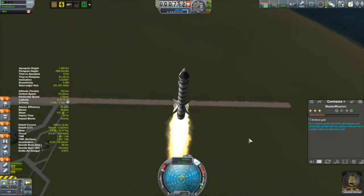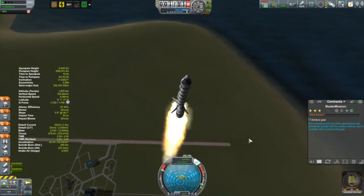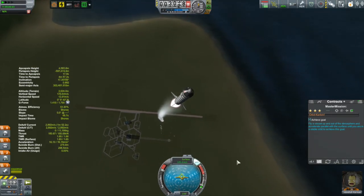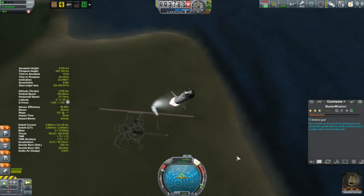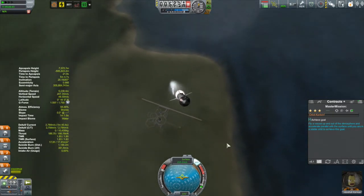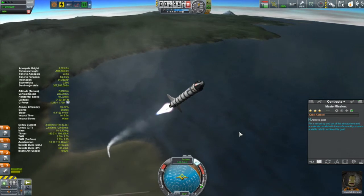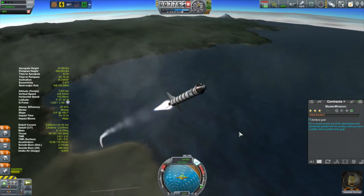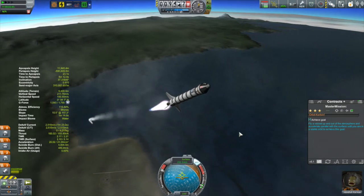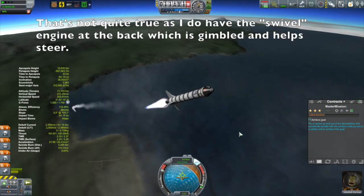If you go on YouTube or Google and search how to get into orbit in Kerbal Space Program, you will see a lot of bad advice. Because while this game was going through development it had a different aerodynamic model than what it has right now, and it's changed quite significantly. So if you see videos that say go straight up to 10,000 meters and then turn over 45 degrees — all that stuff is bunk. I am doing nowhere near the perfect ascent here because I am having some control issues. Remember that those tail fins are not control surfaces; the only control device I have are the reaction wheels in the command pod.